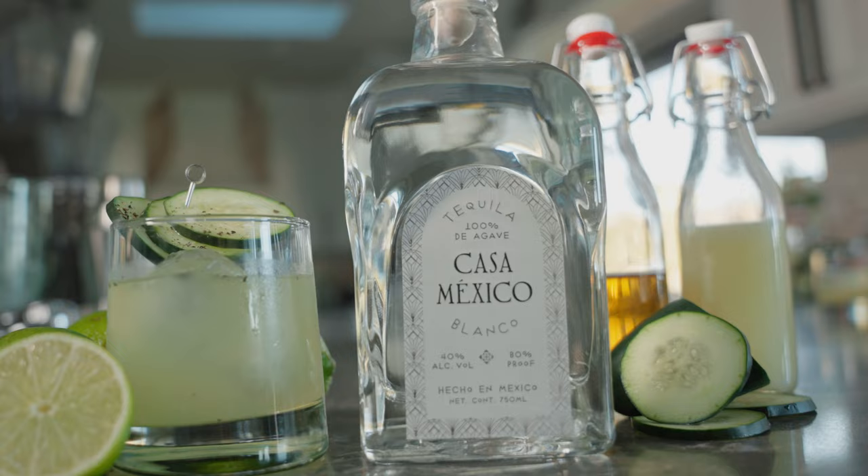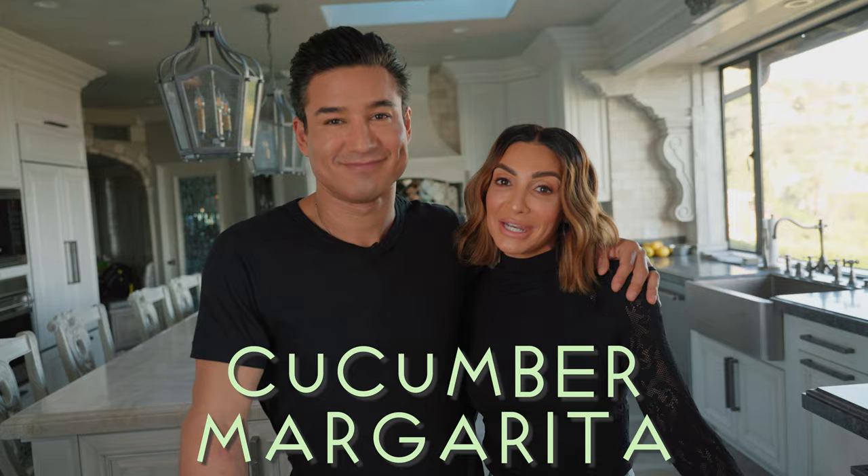Hey, Mario and Courtney Lopez here along with Casa Mexico Tequila, letting you know that National Margarita Day is right around the corner. That's right, and if you're looking to celebrate, we've got a delicious recipe for a cucumber margarita. Let's get started.